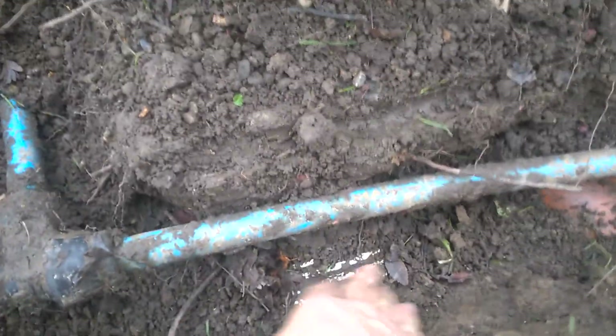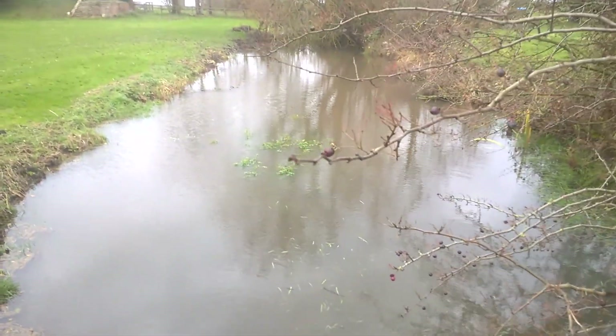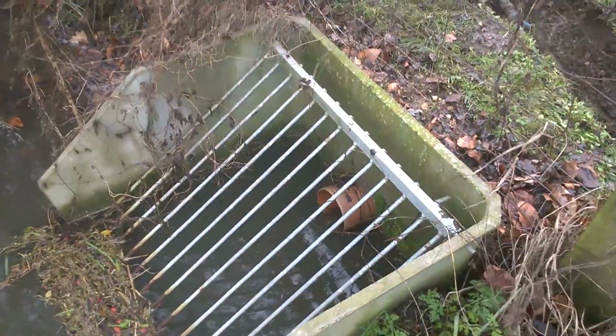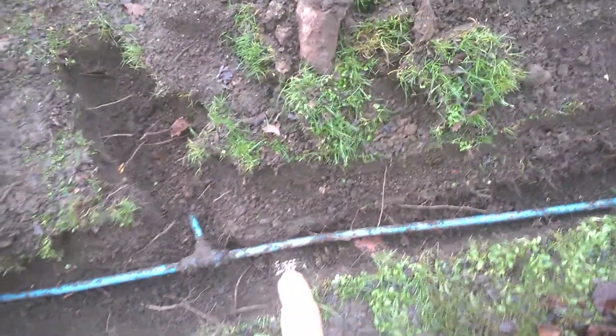Drain outlet there for the fish pond, which you can probably see has filled up a little bit since I did the JCB video. It's about halfway — a third into that six inch pipe, which is this brown one just down there. And the white one is a little four inch one we used to have in.